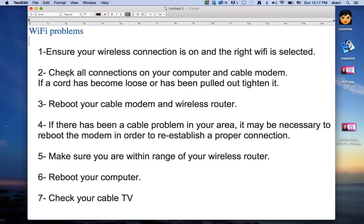Number two: check all connections on your computer and cable modem. If a cord has become loose or been pulled out, tighten it. A lot of times your connection on your cable modem gets loose, or somebody kicked something in your router. Check all the connections and make sure they're in securely.